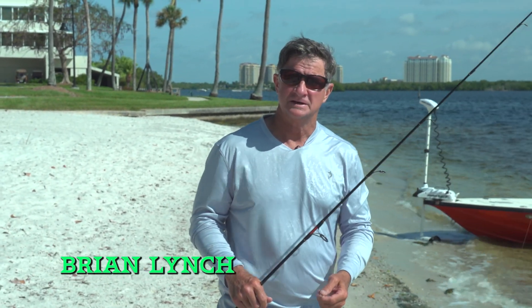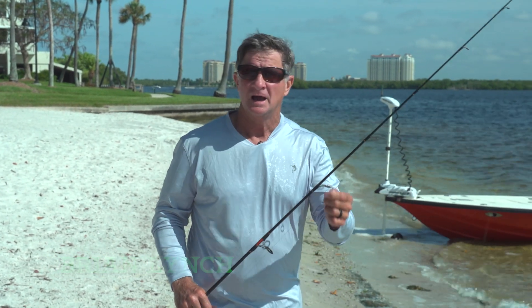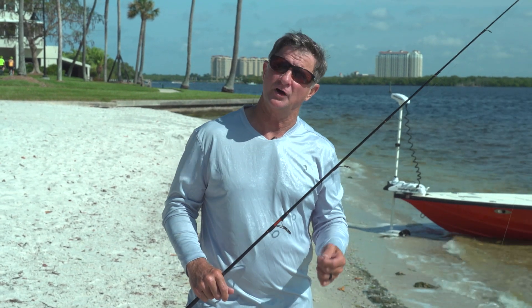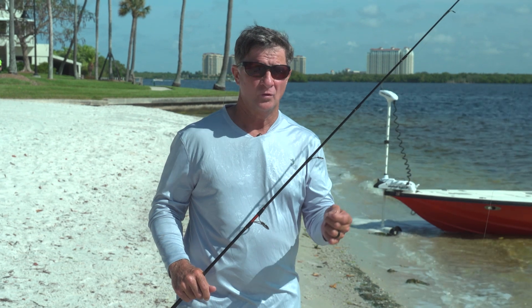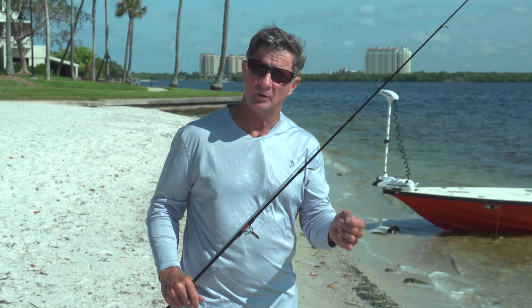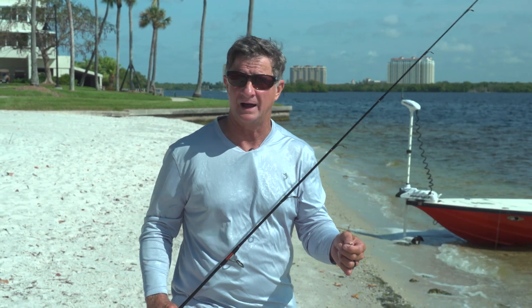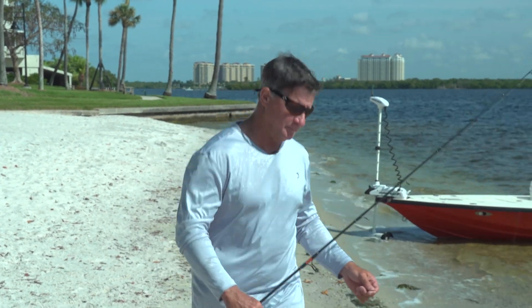Hi Shell Point, Captain Brian here again. I've got a couple of tips I wanted to talk to people about. A lot of times folks will say, 'Hey Captain, I had that fish on — why did I lose them?' One of the probably number one reasons for losing fish is the way that you angle your rod at the fish. I'm going to demonstrate here.